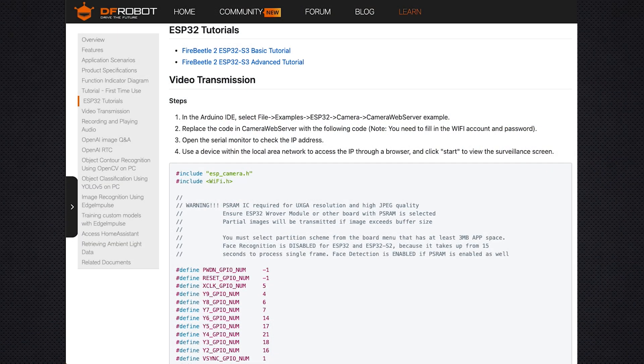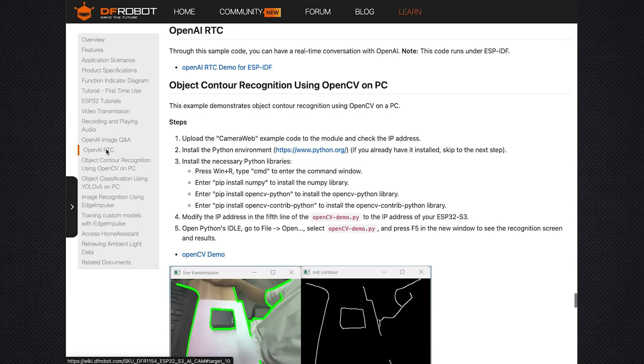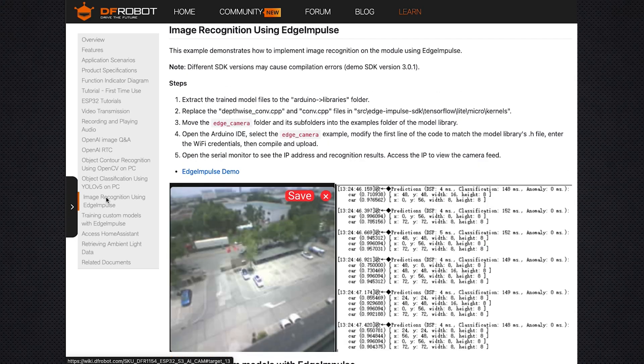DFRobot also provides open-source code for several practical applications: OpenCV-based contour detection for object tracking, a ChatGPT-powered voice assistant for interactive projects, and an Edge Impulse model for tasks like fruit classification.